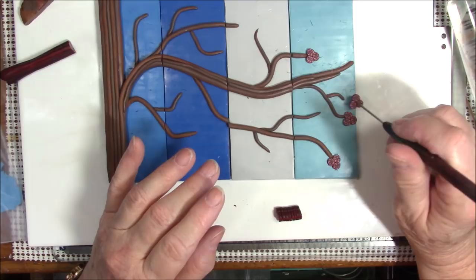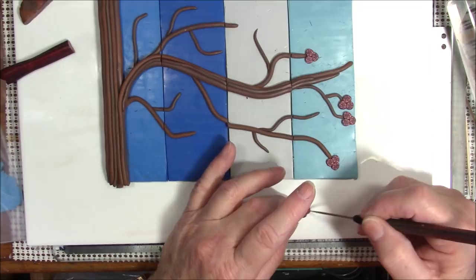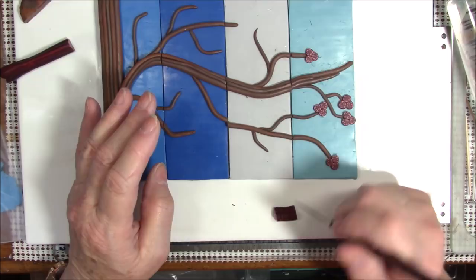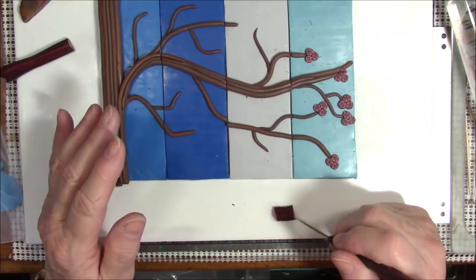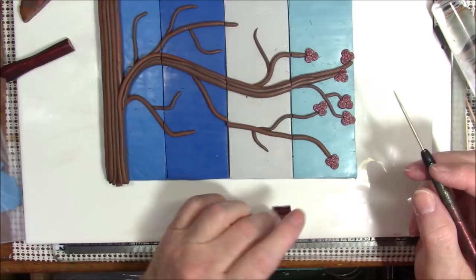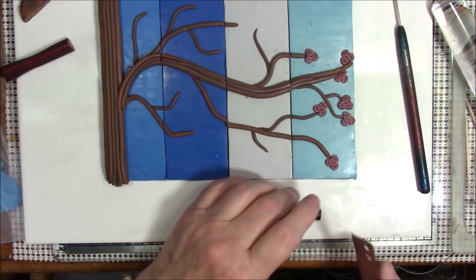This is going to be spring when the flowers bloom — what is that saying? Spring has sprung... the flowers riz, I wonder where the birdies is. I remember that from elementary school. I think I'll put one here just to kind of cover up where those branches come together.